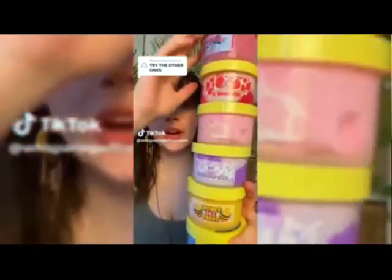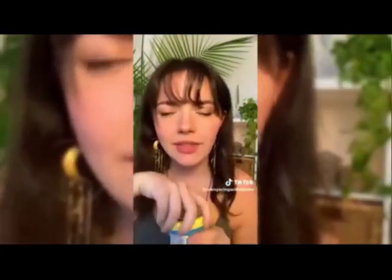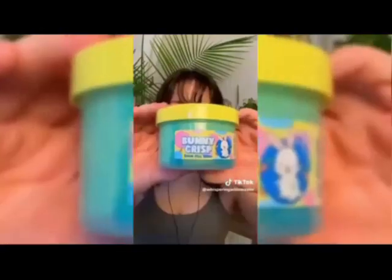I'm continuing to work through all these peachy peas slimes. Let's do bunny crisp — I love the crispy ones. Sounds like pop rocks. I haven't quite mastered the swirl yet. The color reminds me of a Fanta blast — very cute.